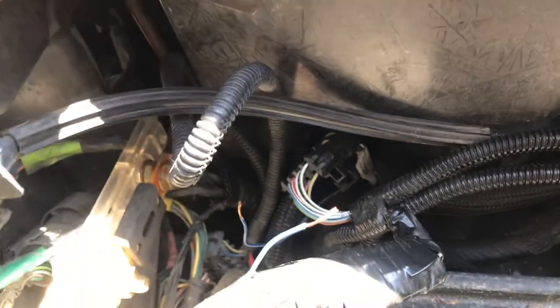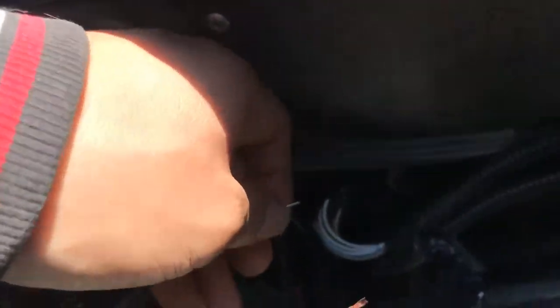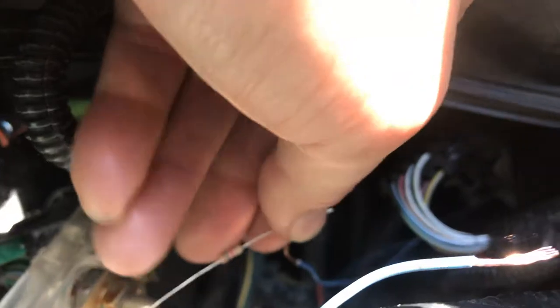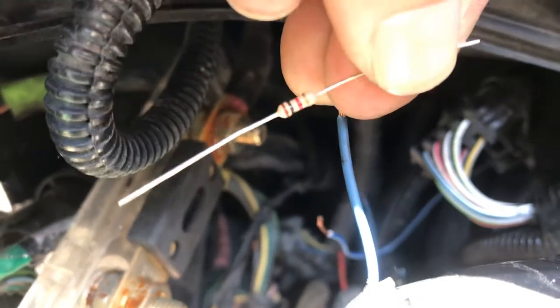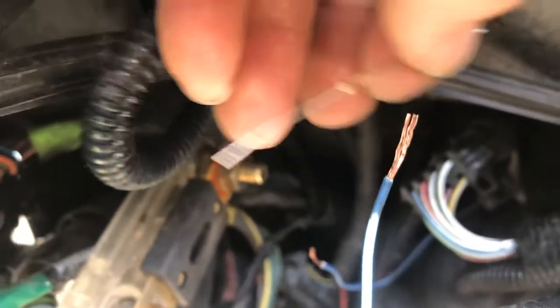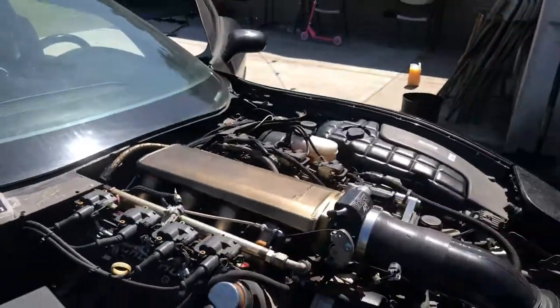This computer is the Holley Dominator. Their tach signal wire is blue with a white line. We're going to hook up this resistor between the signal wire and the wire to your dash. So yeah, we're going to hook this up and it should fix the problem. Thank you, goodbye.